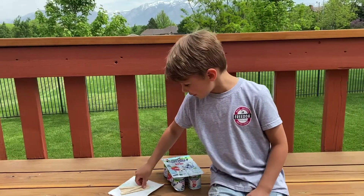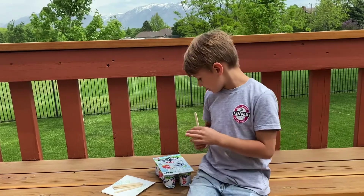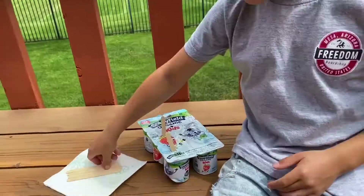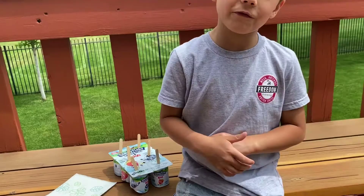First, I'm going to take one of my popsicle sticks. I'm going to stick it into my yogurt. Now, into the freezer they go.